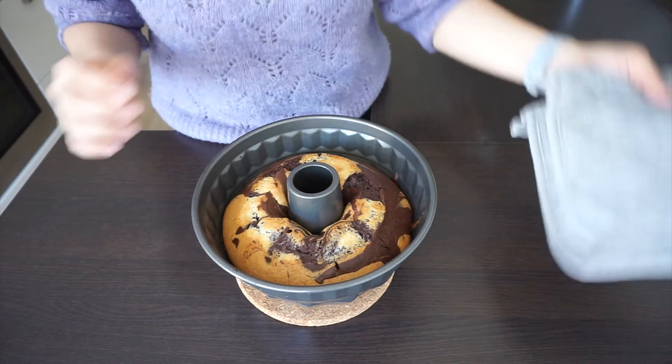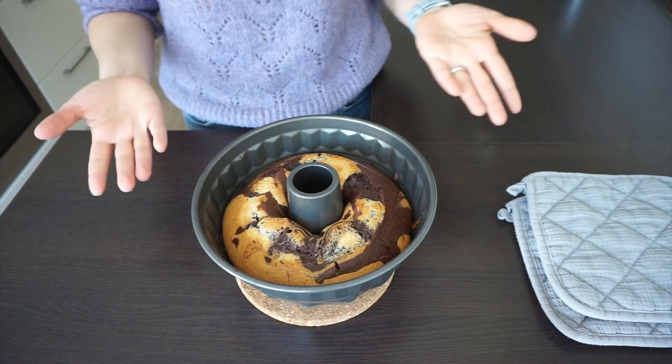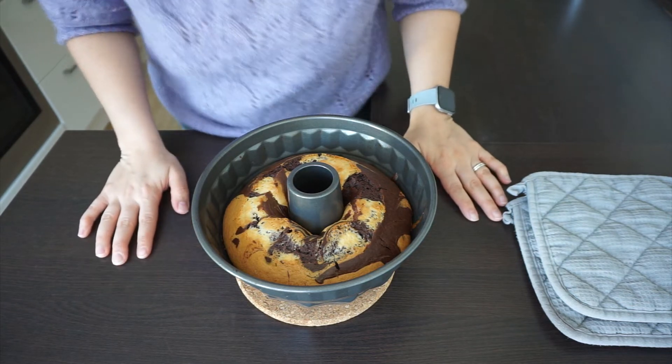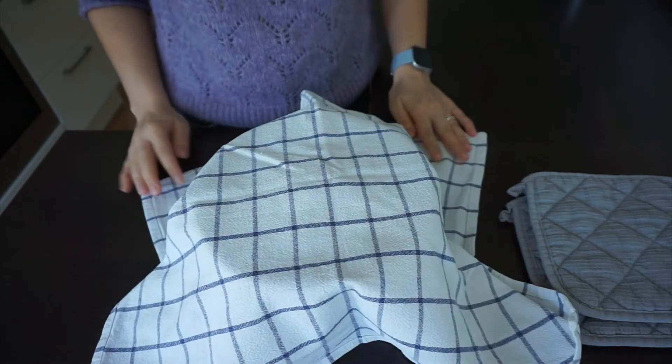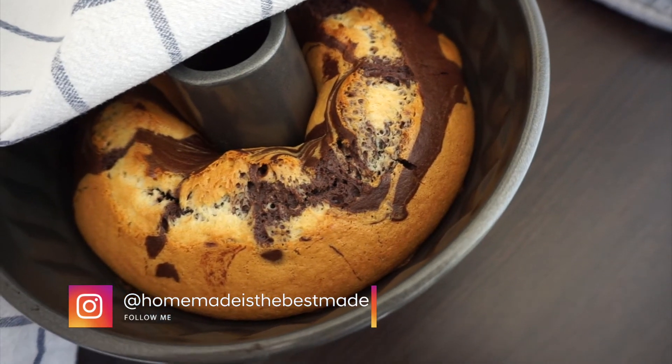Our cake is almost ready. Now we have to leave it to rest and cool down. You can check my Instagram account while you are waiting — I'm sharing recipes and kitchen tips every day. Come and say hi, I'm waiting!